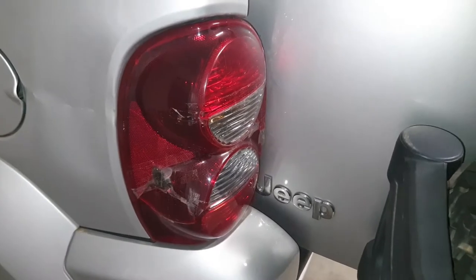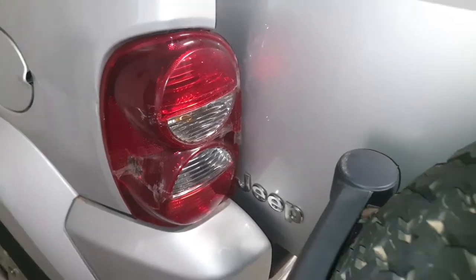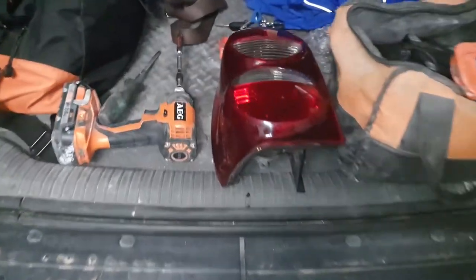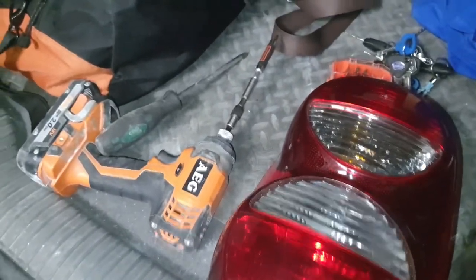Here we are on a Jeep Liberty — as you can see I've got a damaged rear light lens. I've purchased a replacement online, got it for about 35 pounds sterling.